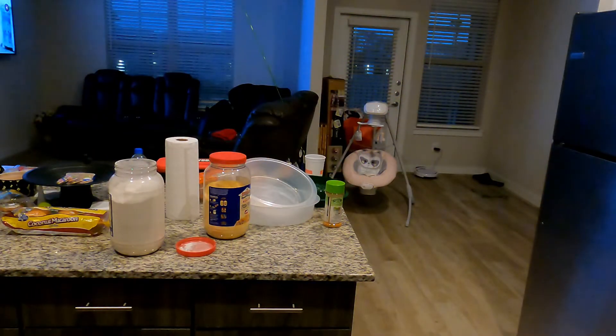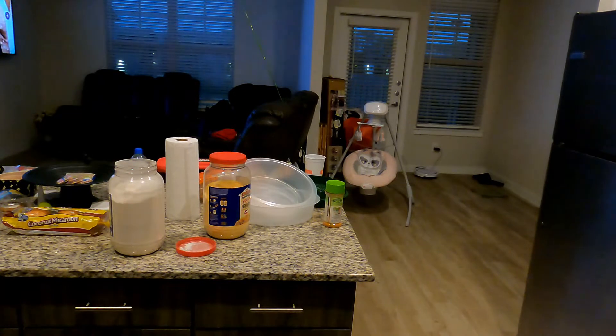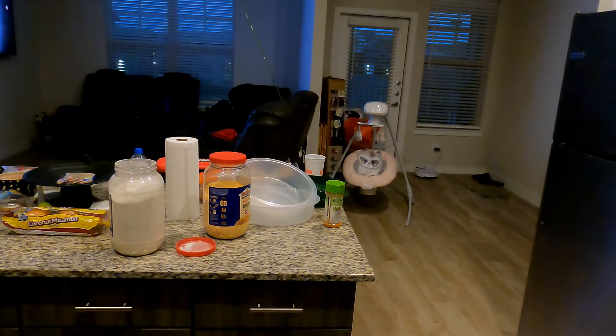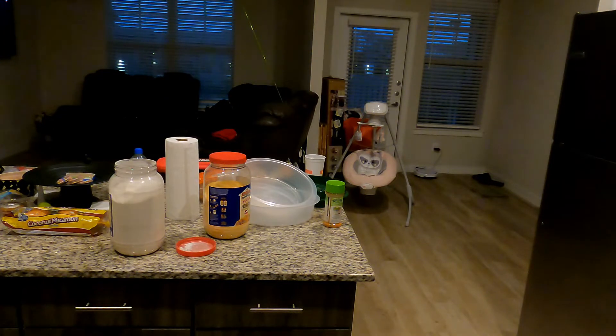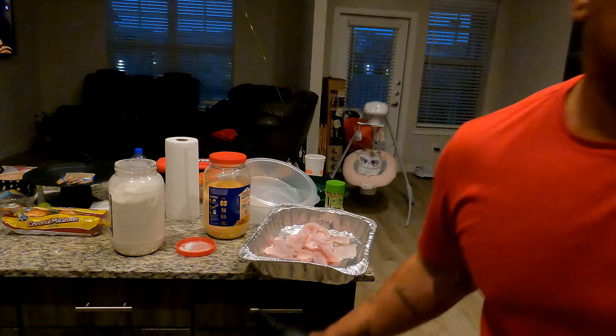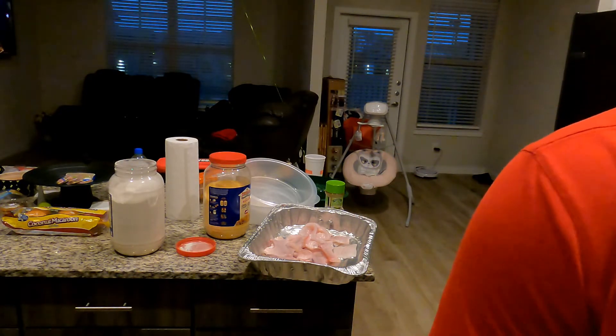Let me rinse this fish out. I take Wild Game seasoning — I already got a lot of seasoning in it but sometimes I add a little more.